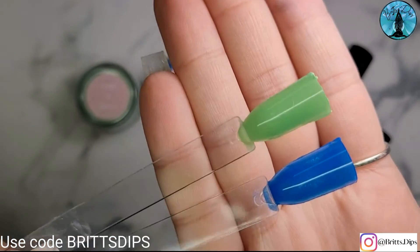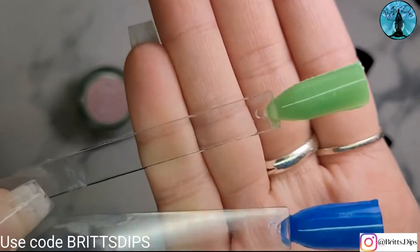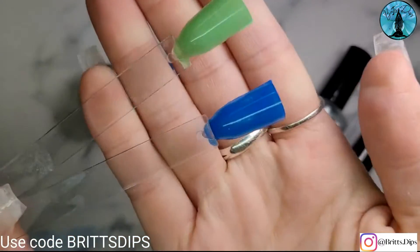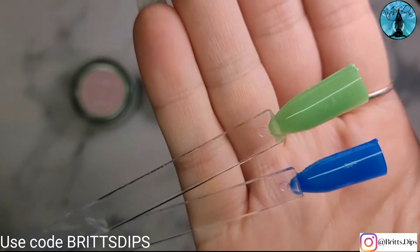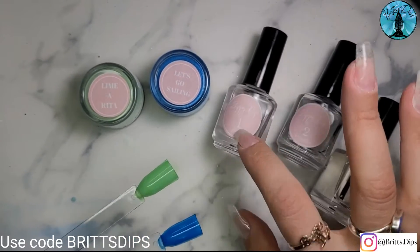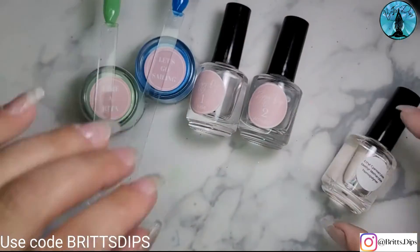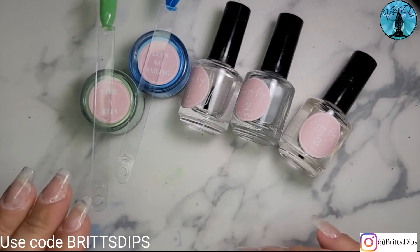All right, guys, there we have it! That is my two monthly colors for Zippy Dips. Limerita is a really pretty lime green color and Let's Go Sailing is a really pretty blue color. They both have a fine shimmer to them — they're really pretty. And again, I speak very highly of the Zippy Dip liquids. If you're looking for something to help with the dip flu and you still want to stick with dip liquids, give them a try. I think they're super easy to use. The base has a moderate to slower dry time, which is nice — it gives you time to do your ombres or whatever you're doing. And it's not very thick and it's not super runny; I think it's the perfect consistency.